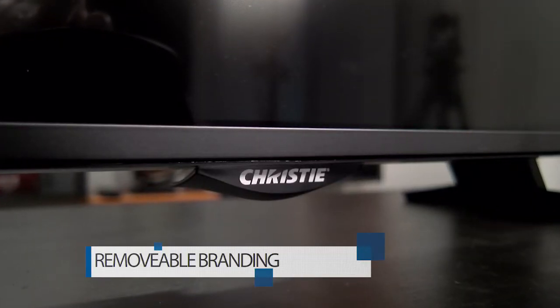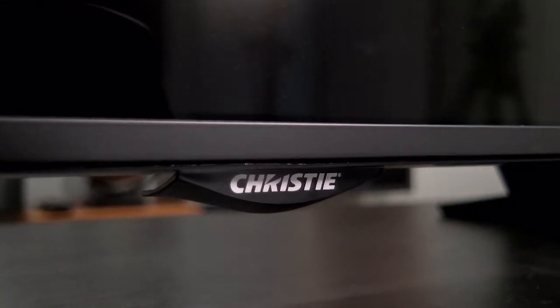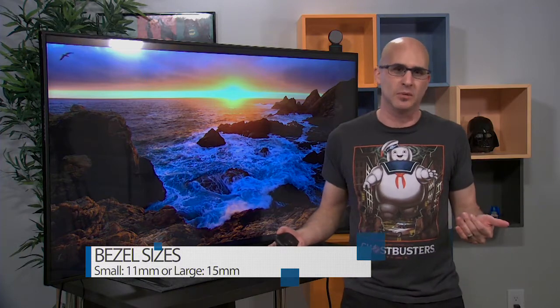They each have removable branding — that's the little Christie logo on the bottom of the screen. This gives the panel a more generic look so viewers aren't trying to figure out who makes the monitor, but are more focused on the content. This is also necessary for installation into video walls. For video walls, the smaller two units have 11-millimeter bezels and the larger ones have 15-millimeter bezels.